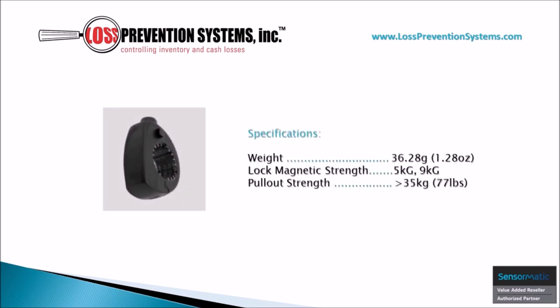Although this tag is durable and robust in its construction, its weight is only a mere 1.28 ounces, and its pull-out force is 77 pounds, with a lock magnetic strength of 5kg or 9kg.